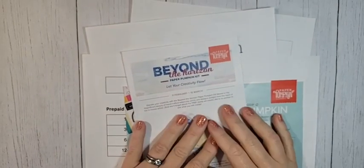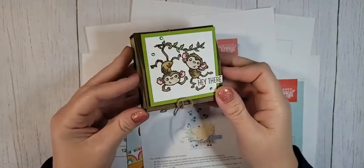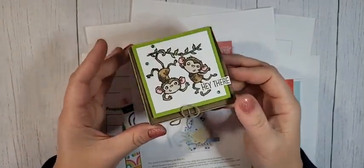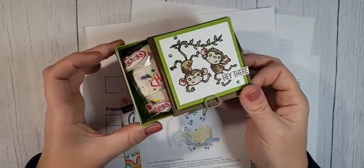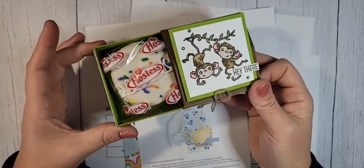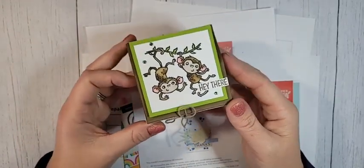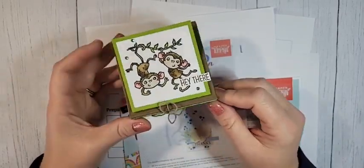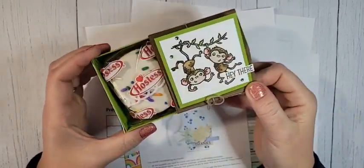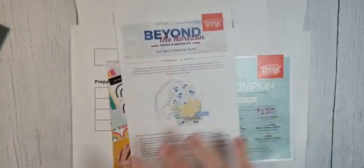Hello everyone, welcome to my weekly Facebook Live. I am Ruth Norton with Ruth Stamping Corner. Today we're going to make a really cute little slider box — your little treat slides out just like this. There's a little Hostess cupcake in there, and the top does something pretty magical. We're going to show you that in just a second.